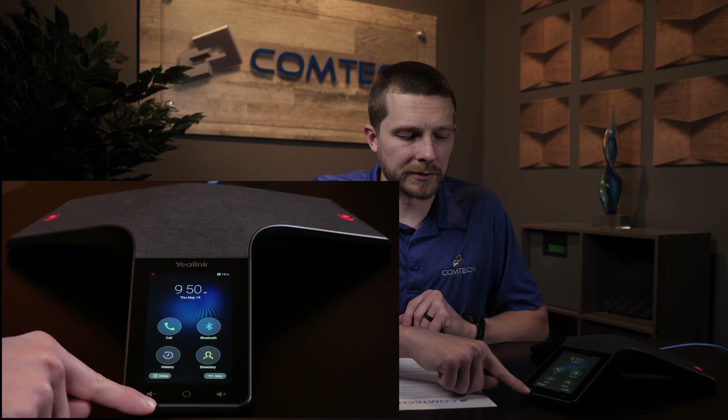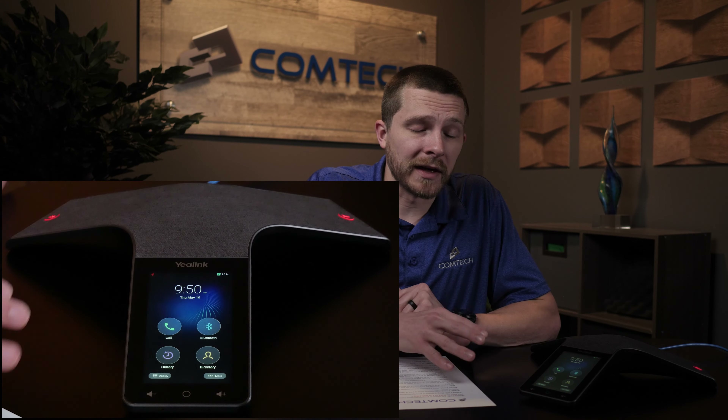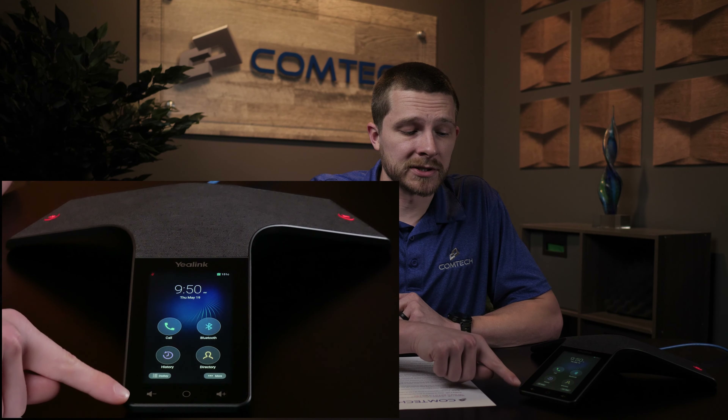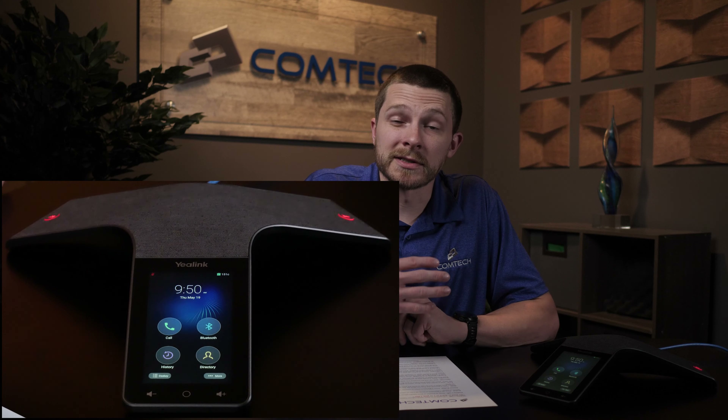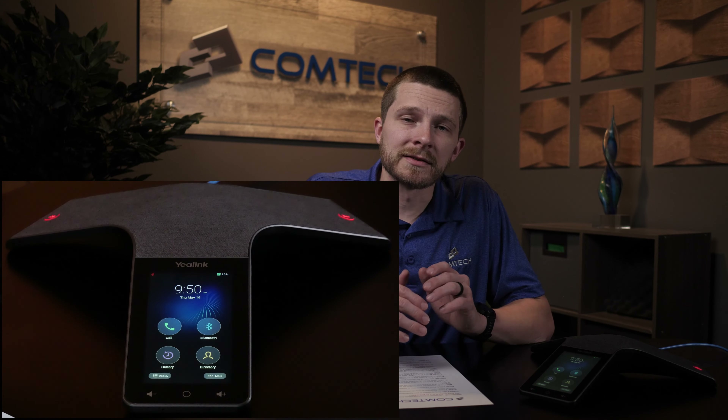Volume is down here. We like to refer to that here at ComTech as situational volume — whatever your current situation is, that is what the volume is going to change. If the phone is just sitting here not doing anything and you hit either volume key, it's going to change the ringer volume. If you're on an active call and press either button, that's going to change the volume of the call.